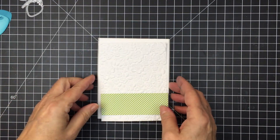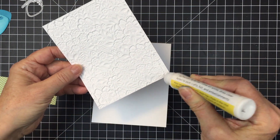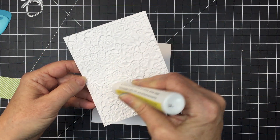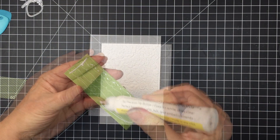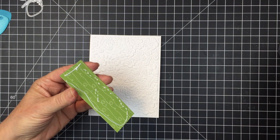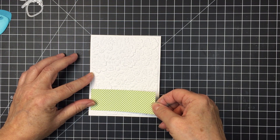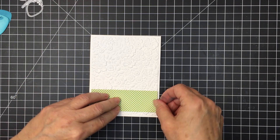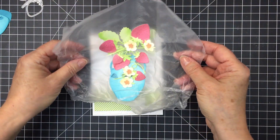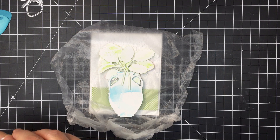I'm also going to be using the Happy Hearts paper pad and the gorgeous 3D Embossing Folder Spring Medley. I've cut that down just a little bit smaller than my A2 size card base, and I did cut a little piece of gingham green paper just to go at the bottom as a place for my terracotta pot to sit. I used aqua ink on the pot rather than terracotta color just to mix it up.